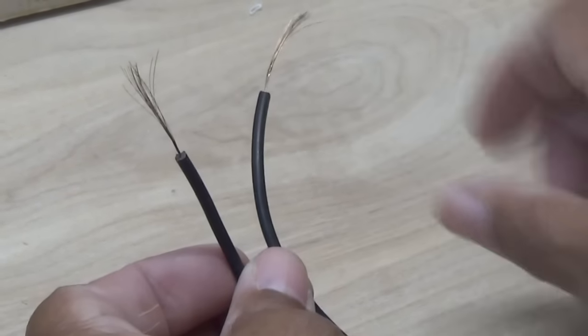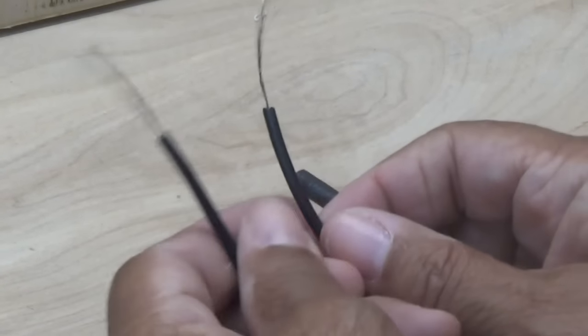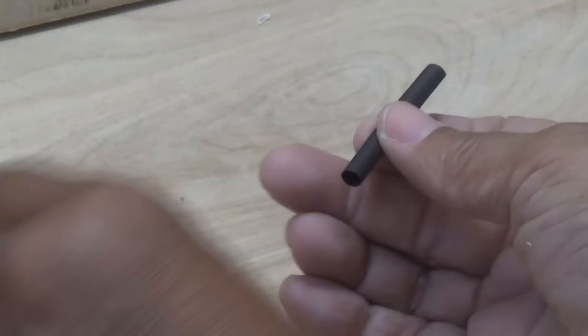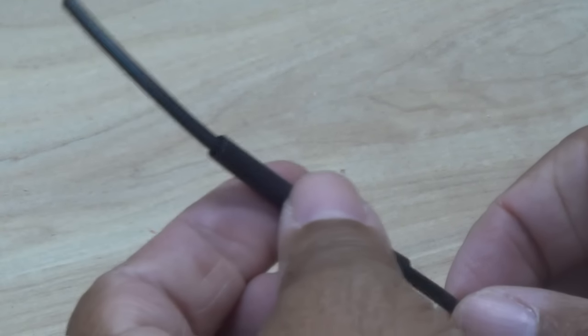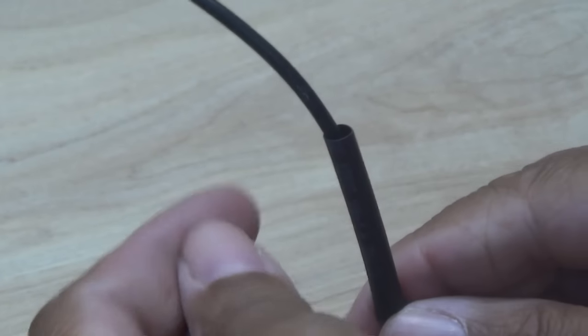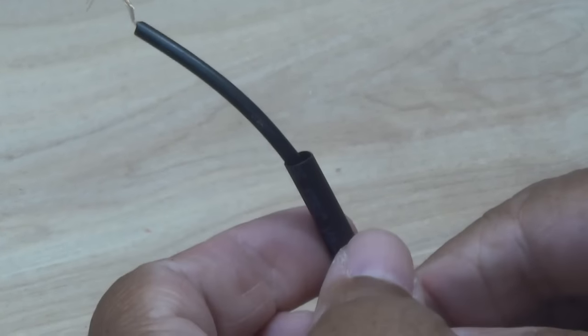Now the next step, and this is really important: before we join our two wires together, we have to put that heat shrink tube on. You want to pick an appropriate size sleeve — something that's going to slide on easily, but not be so large that once you shrink it, it doesn't form a tight bond around the existing wire.